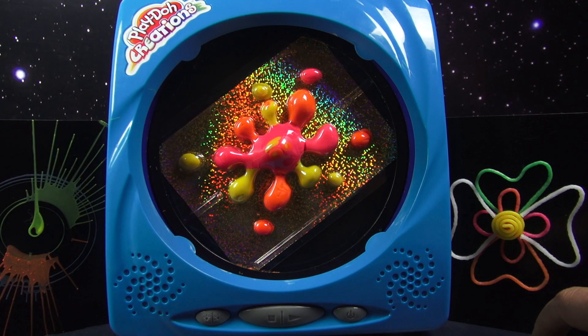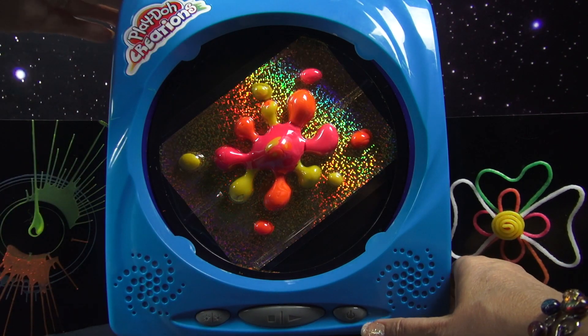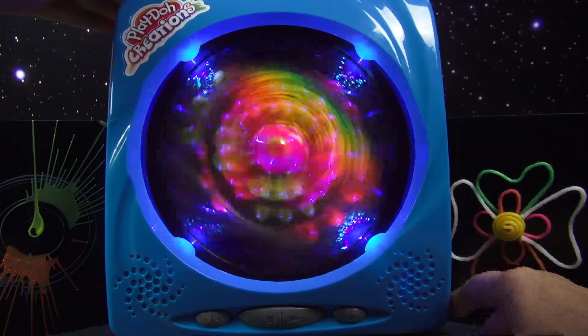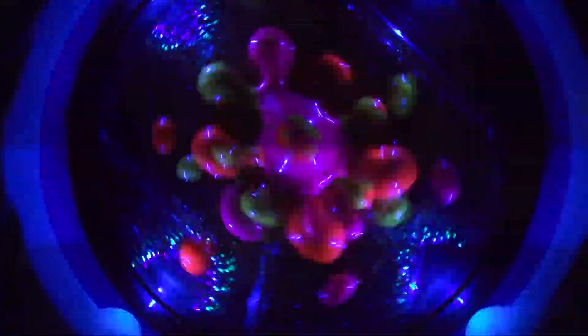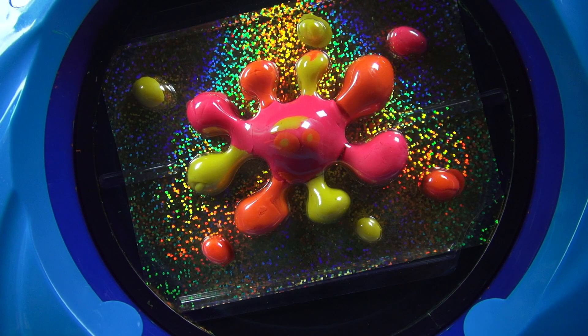Just play with it — it's so much fun. So are you ready? We're going to turn this one on. It is really neat. There are so many things that you can do with this set that are so much fun and so creative.